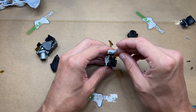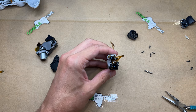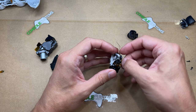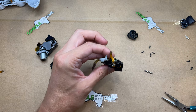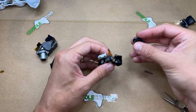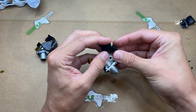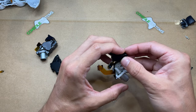Now we can take this flex and install it right where the old one came out — it has the same shape, and there are a few little tabs to help locate it inside. Then once that's in place, we put our trigger back — just have to get it over this little piece sticking out and down in there. Hold it in place so we can put the little metal rod back in.